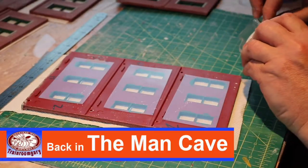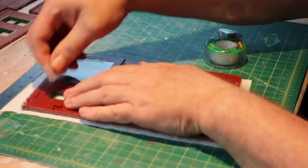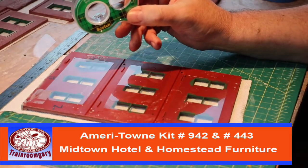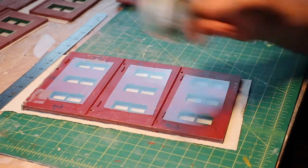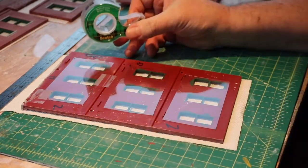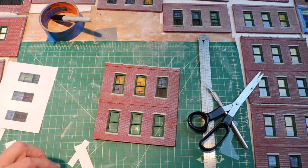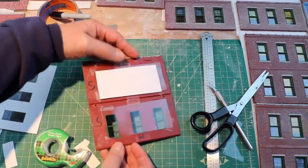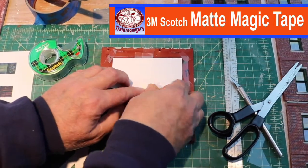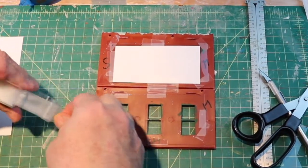Alright, at this point I'm taping the windows in place. This is typical transparent plastic — it's hard to pick up on the camera. I like to use this 3M magic tape because it never yellows or cracks. I've seen this done in a lot of articles in the train magazines. I think you can avoid using glue on windows — this is the way to go with this 3M magic tape in the green package. Just flip it over and I like using this tape because it doesn't yellow or crack as the model ages. Using glue on this stuff would be a disaster.